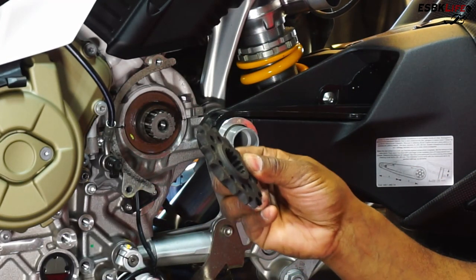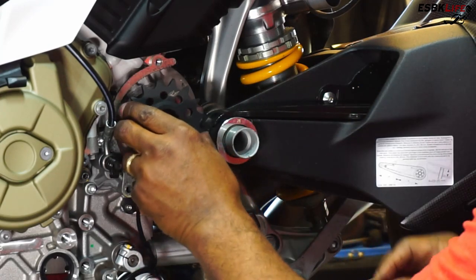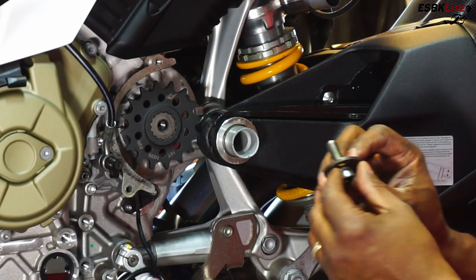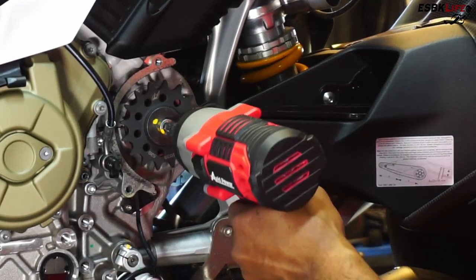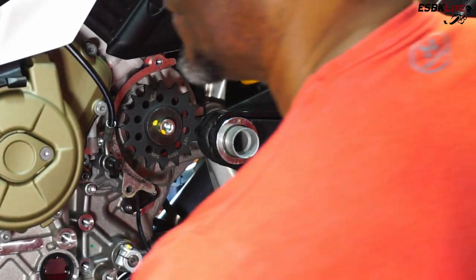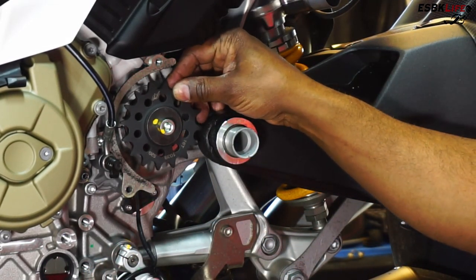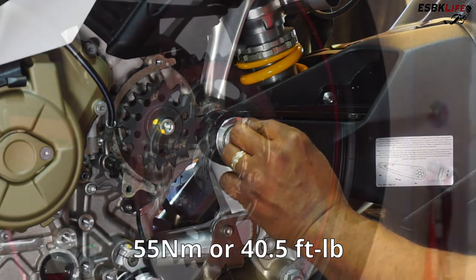We have our new driven sprocket here — deep side facing in. Slide that on. So that is installed for now. I'll look up the torque specs and we'll do our final tighten, and I'll post those on the screen.